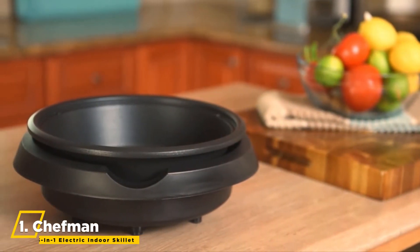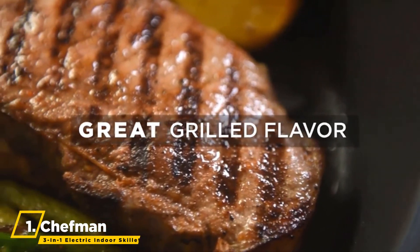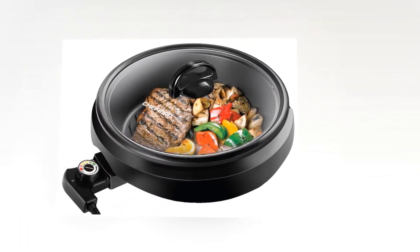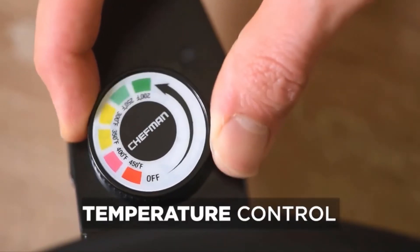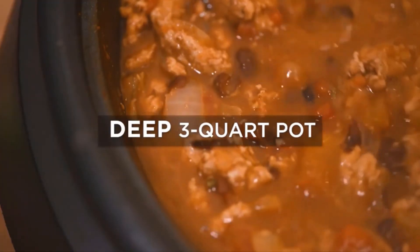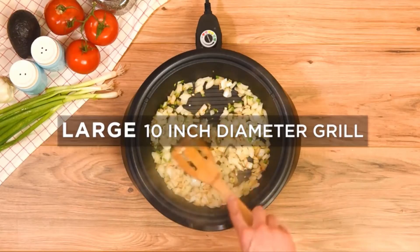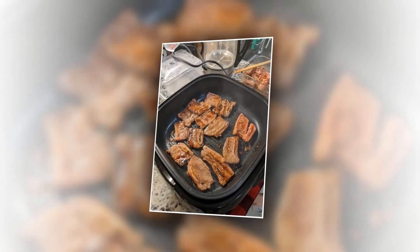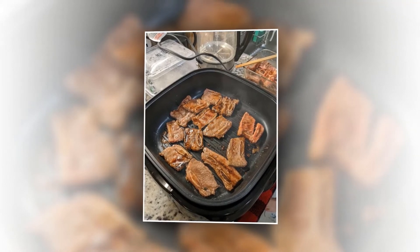We can finish things up with the Chefman 3-in-1 Electric Indoor Skillet. The raised grill surface allows fats to drain away while food is cooking, creating a delicious grilled texture right from your kitchen counter. The adjustable temperature ranges from 200 up to 450 degrees Fahrenheit, making it possible to grill a variety of foods to perfection, including fish, chicken, and vegetables.